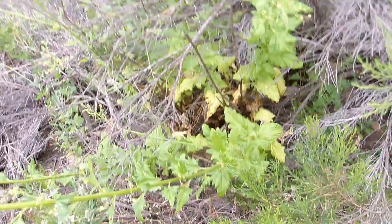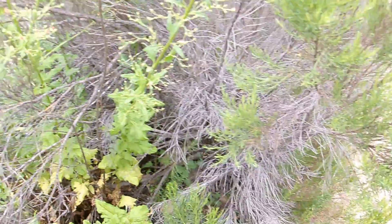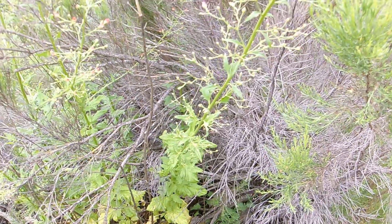Since this is an ephemeral plant, this is all from one growing season. Let me get a couple pictures of the leaves, and then we'll start talking about the blooms of this beautiful plant.